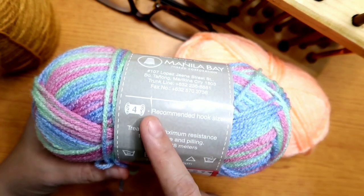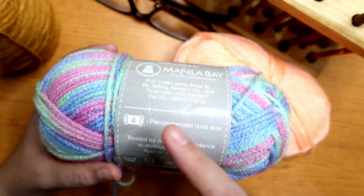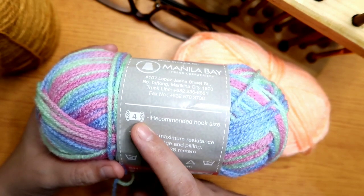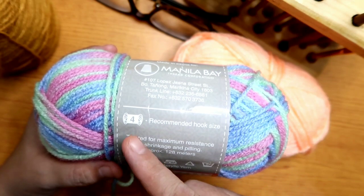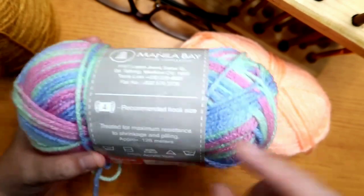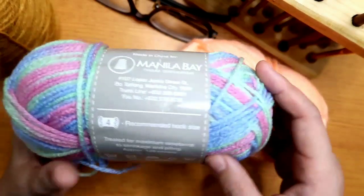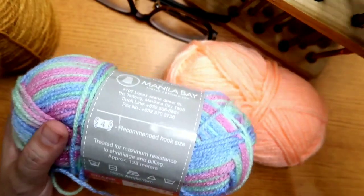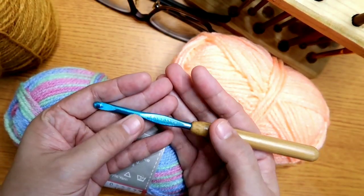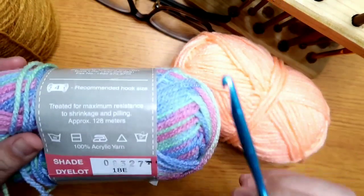But as a crocheter, when you're intermediate to advanced, it usually depends on your tension. Sometimes if you want it tighter, you'd use a number 3 hook, or if you want it looser, a number 5. So this is just a basis to know what compatible crochet hook to use. Right now I'm going to be using a bigger size, but if you have a 4mm crochet hook, that's better to use since that's the compatible hook for this yarn.